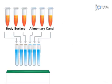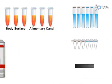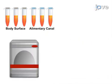Next, the enriched samples are lysed and added to PCR tubes containing ready-to-use tablets for PCR-based detection of the target pathogens.